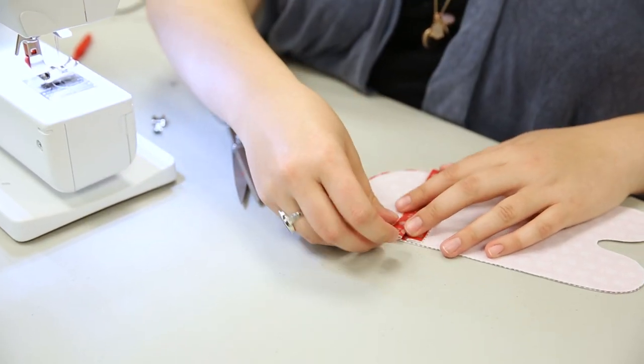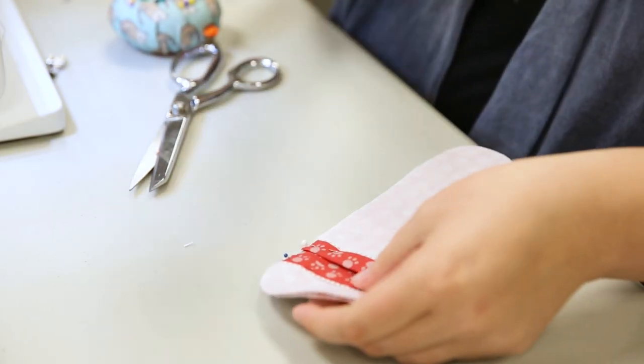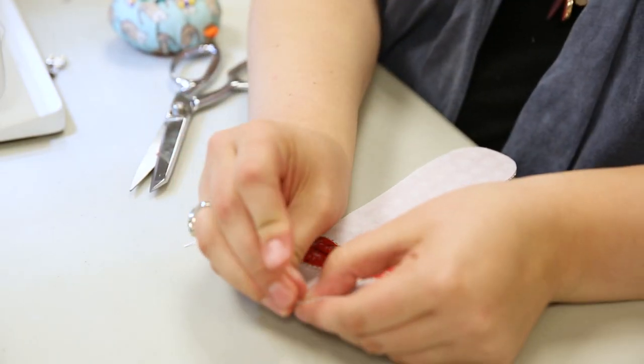With right sides facing, sew the inner face and front lining pieces to the back lining piece, leaving the mouth section open and ready to attach to the zipper layer.